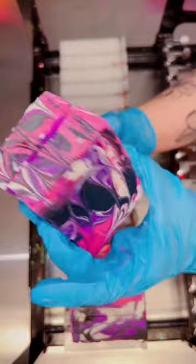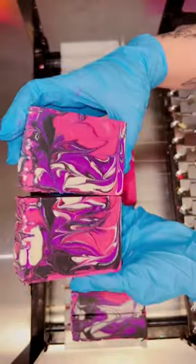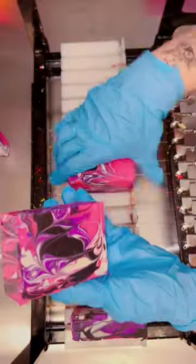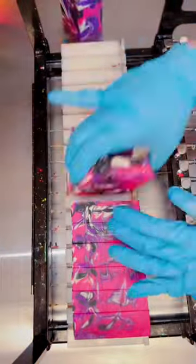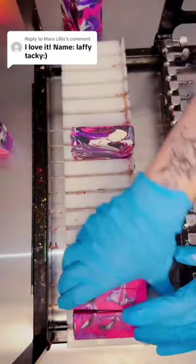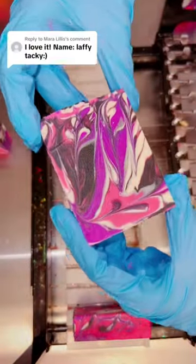Oh, and I also pulled out my Love Spell fragrance. Love Spell seems to fit because this color scheme really reminds me of a middle school bedroom — think hot pink and zebra. Love Spell also reminds me of middle school, so that's why I chose that scent. I know so many people love it and I thought it was great for this color combination. Let me know what you guys think of this technique and my Laffy Tacky soaps.